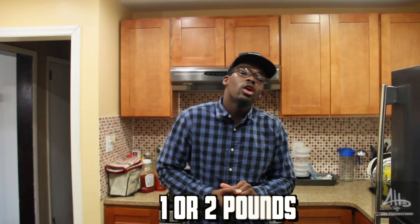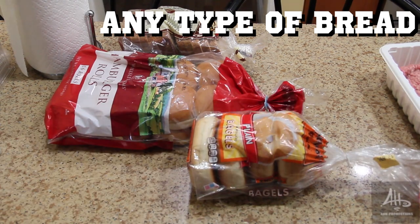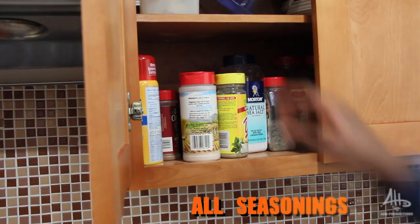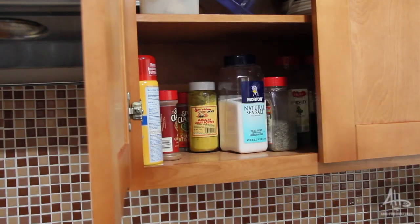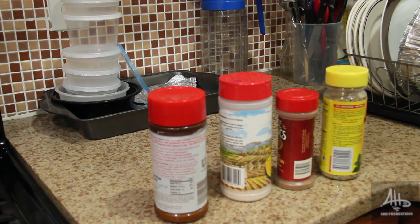Alright, to make my famous turkey burgers, you're going to need a pound or two of ground turkey. Second thing you're going to need is bread — I'm not saying buns, people like that square bread on their burger. But today, you're going to need them buns. The third thing you're going to need to do is empty that seasoning cabinet. Take everything out — salt, seasoning, all that crap. We're going to put that all in the mix.